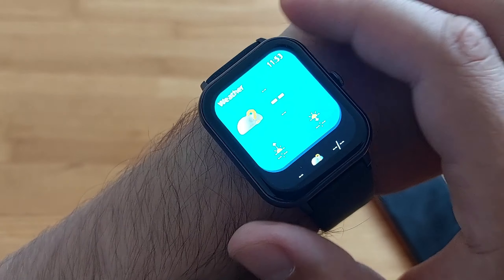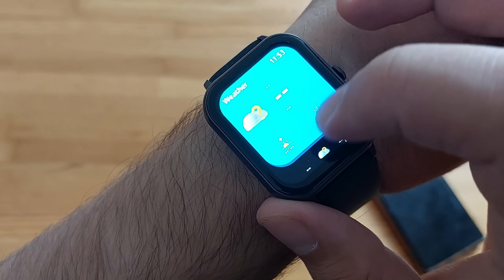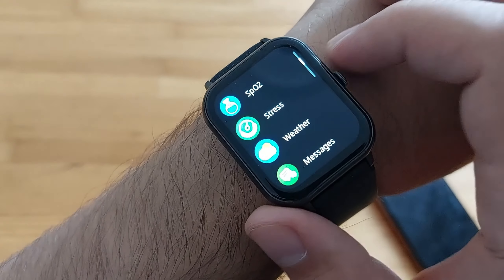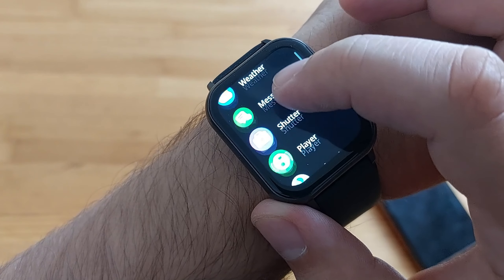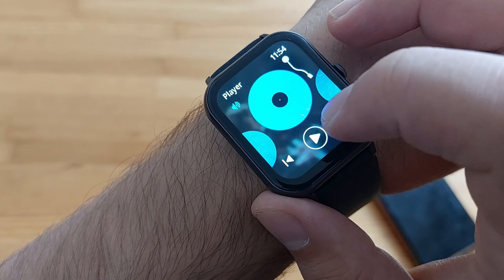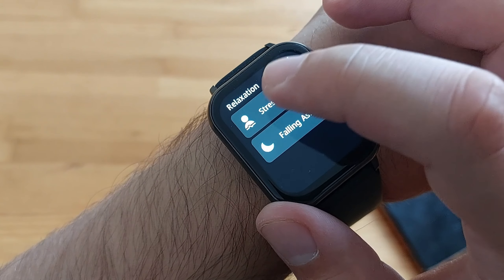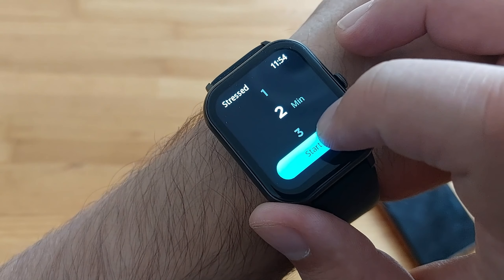Weather — I don't think we have internet so not sure if it's connected. Messages if you want to see messages. Player to play music. There's also a relaxation feature.